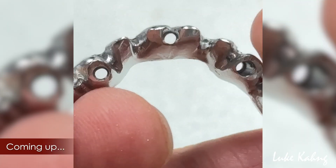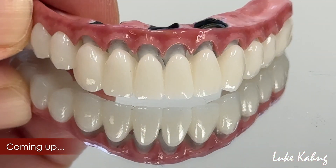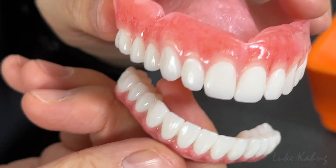Think outside the box. Everyone thinks that in order to make full mouth cases they need four, five, or six implants. Today I would like to share what I do — I just finished a beautiful case which is only three implants with a full mouth restoration. Everybody said it's impossible, but we made it possible.